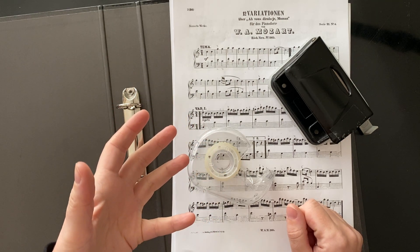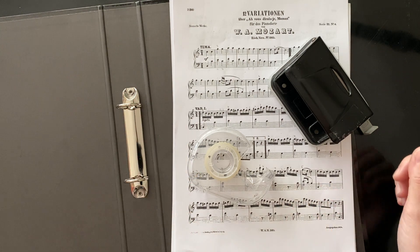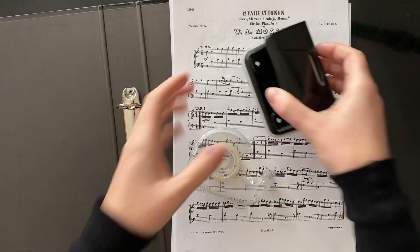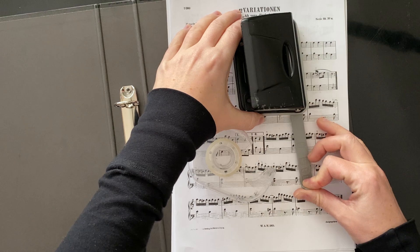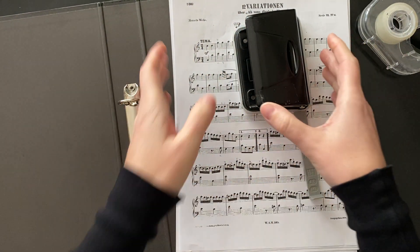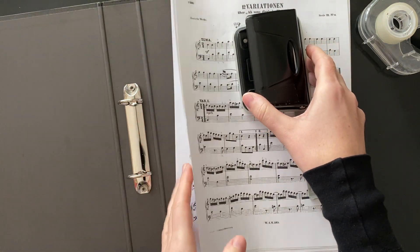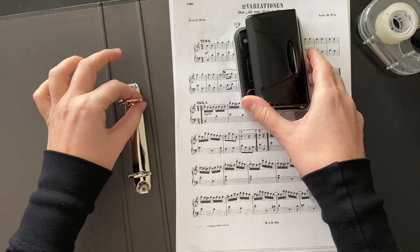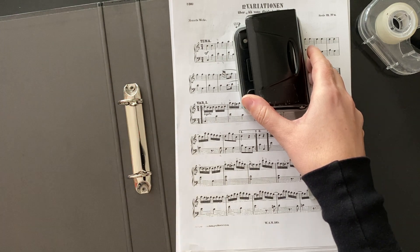But then how do you organise your music so it's a little bit more enjoyable to play? There are all sorts of ways of doing it. For me, I think this is the most useful way. You need a hole punch - I'm going to take that out - A4 paper, some sellotape, and ideally a ring binder. This is how I like to have the music organised.